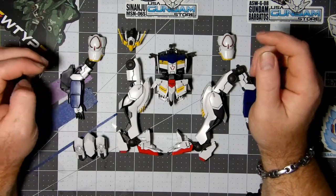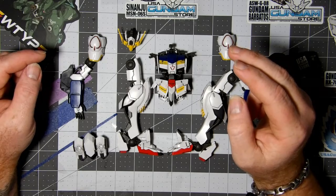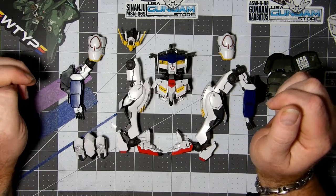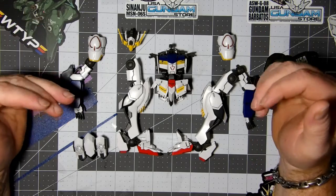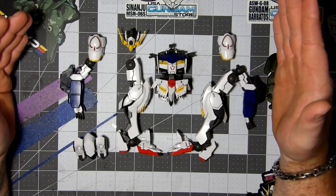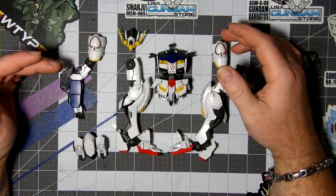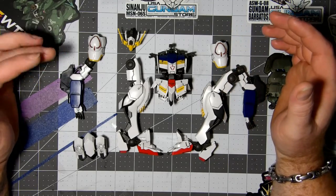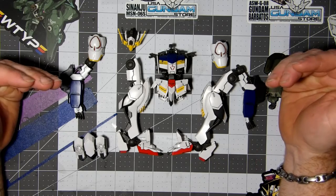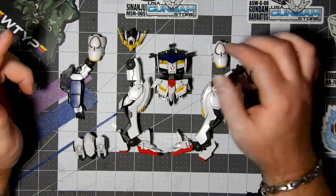Hello everyone, welcome back to the Model Kit Factory. My name is Nubs and this is part two of Iron Orphans Barbatos sixth form. This is where we're at — I've got his... I'm not sure what form this one is. I know the kit itself is the sixth form, but anyway, this is the basic version right now and we'll put them together, you know how we do.